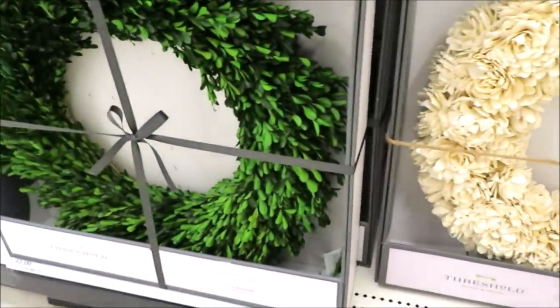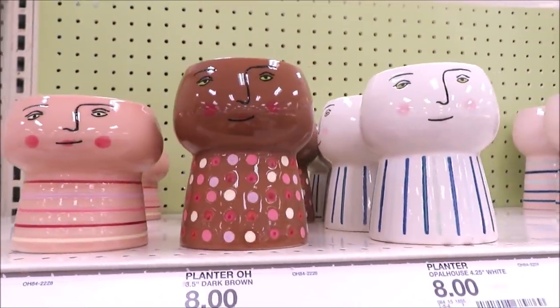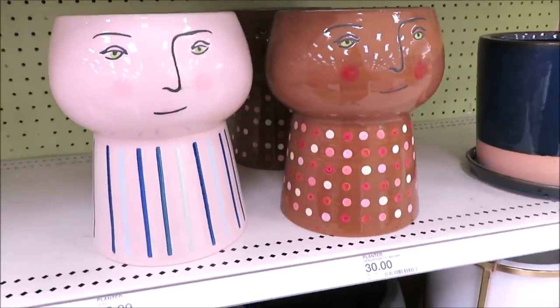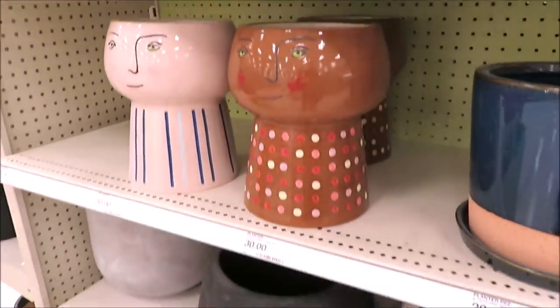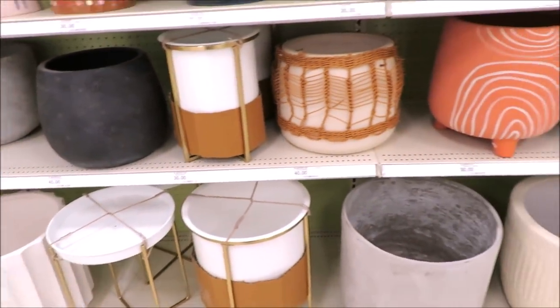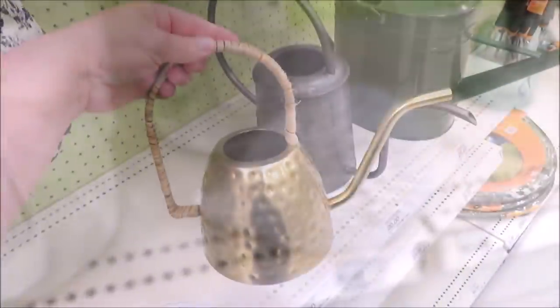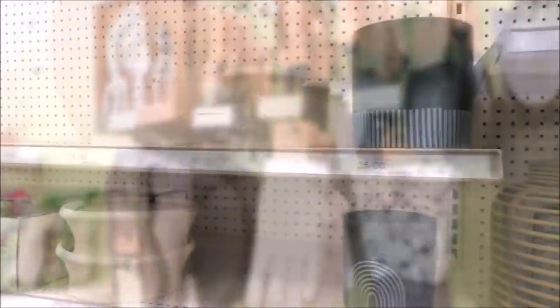Now let's head back to the seasonal department where they have transformed the back of the store from Christmas to — I would say — summer, not even spring. I want to share these planters — they come in four sizes: one for $20, extra large for $30, minis for $8, and the medium for $12. They are putting out all kinds of planters. I always love to keep my eye out and then cross my fingers I might find some on clearance, because this section is gorgeous but a little pricey. I did think these were fun — ceramic wind chimes that look like bells. They're also putting out some beautiful watering cans in gold, pewter, and green. Lots of little garden markers, and I do think these are really pretty tools with the matte black on the bottom.